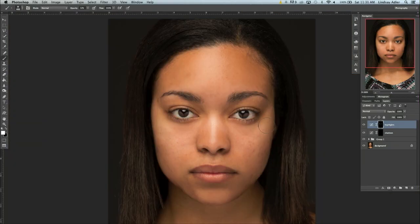My favorite segment was the skin retouching. The technique that she used and how she used it — that was amazing.